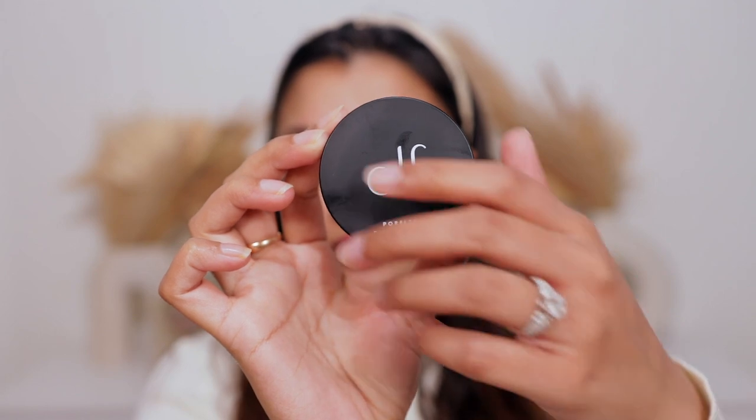Today I'm going to use my ELF Poreless Putty Primer. I take it on my fingers — this helps warm the product — and I start pressing it into my T-zone, right on my nose first, then on my chin, and then my forehead. These are my problem areas where I have large pores and get the most oily, so I make sure I'm really pressing it into the skin.